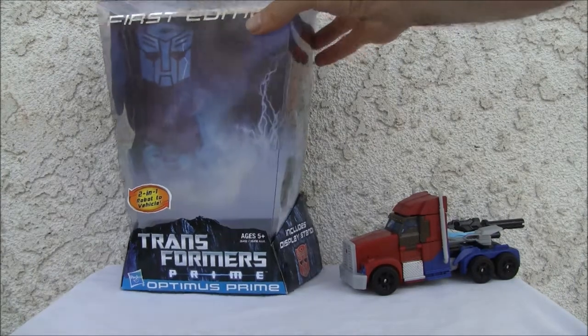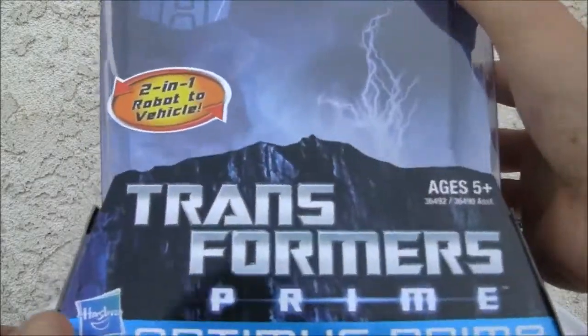So let's take a look at the box. It's a weird looking box — I don't like the little trapezoidal looking shape here.